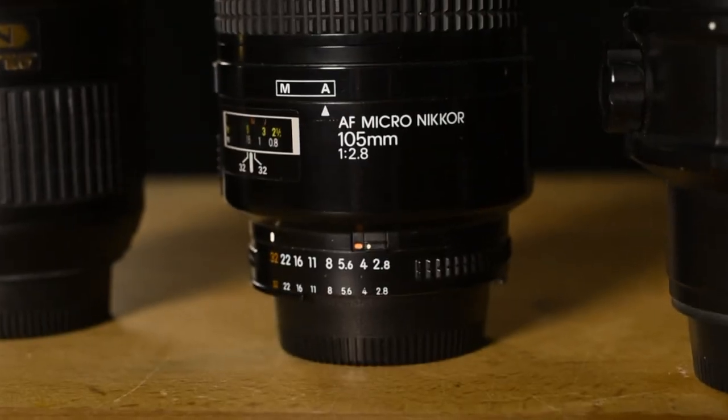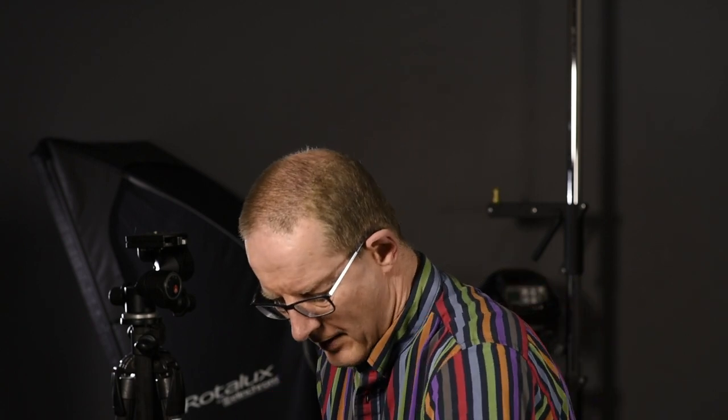If I need to do some really close-up work I've got a 105mm macro lens, 2.8. A very old style lens, all metal and very heavy, but it produces a very nice image. If I need to go wide, I have a 14 to 24 with a massive piece of glass at the front — again 2.8. So a 14 to 24 silent wave lens.